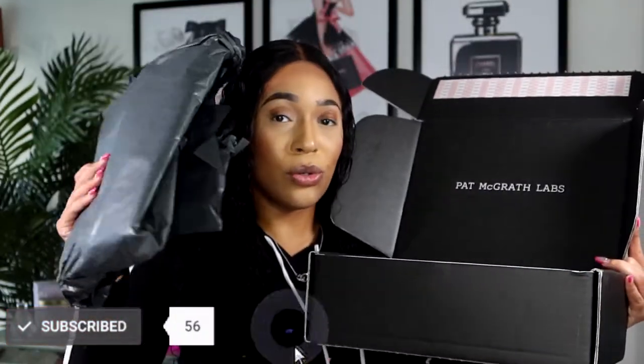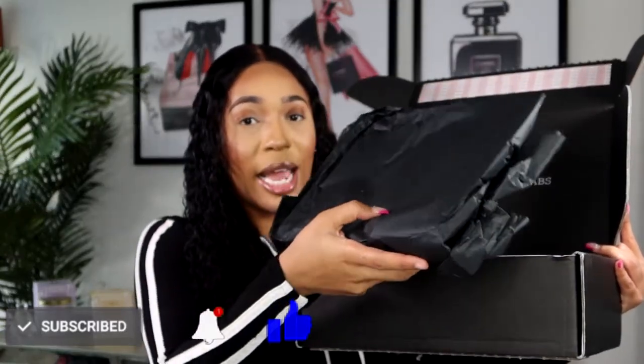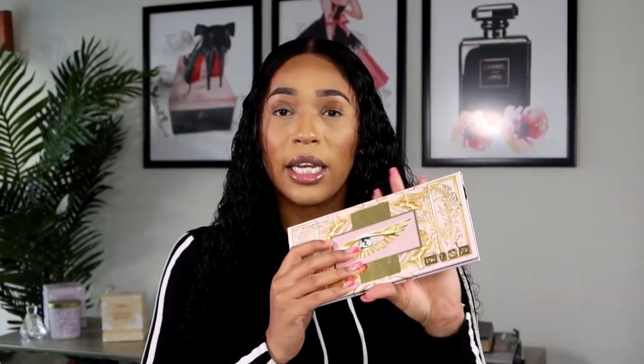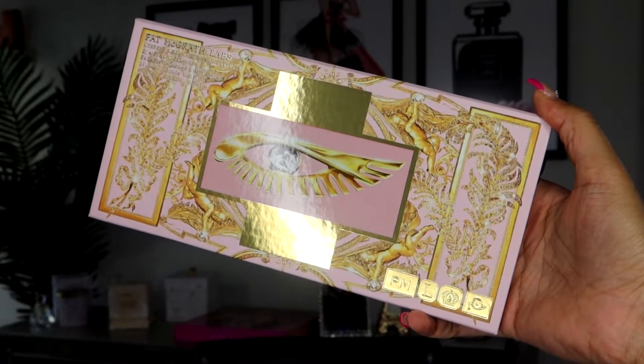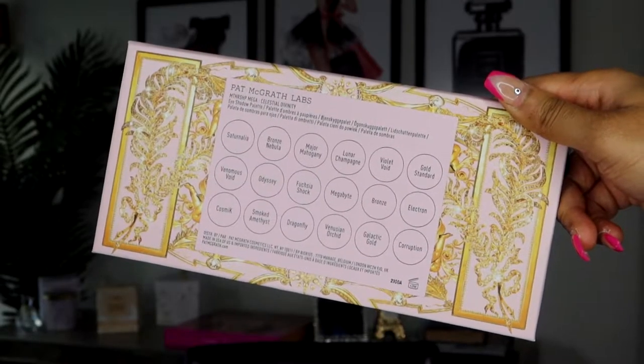Here's the huge tissue paper, the envelope it came in, and more tissue paper at the bottom. I cannot tell you how my mirror ended up broken. So this is the packaging for the palette — it's like a gold, crystal, pink theme which I really love. On the back she included the names of the eyeshadows, which really speaks to Pat McGrath. We've seen this type of theme from her before.